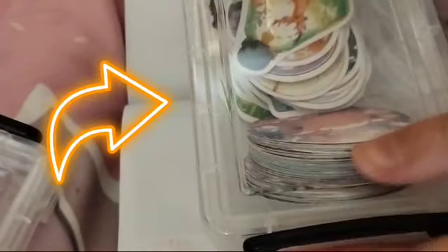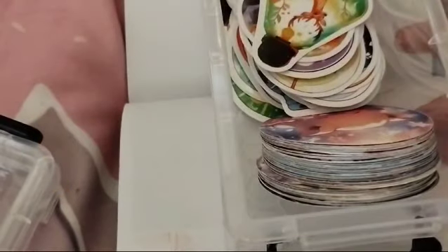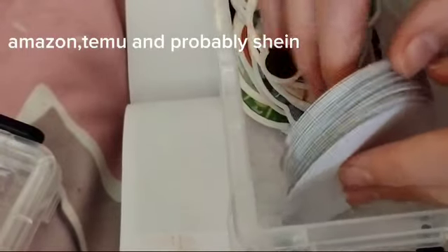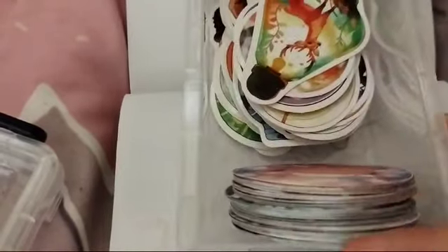I like to look at my stickers first. You can buy these pretty much from anywhere — I think I got these off Amazon, but you can buy them off Temu and stuff. Yeah, you can buy them anywhere.